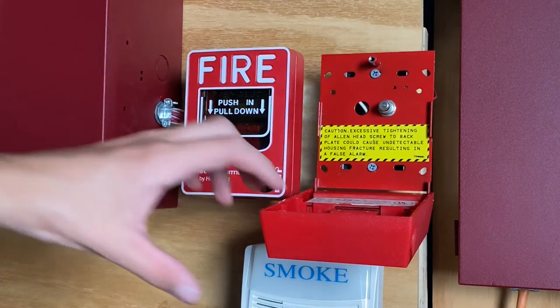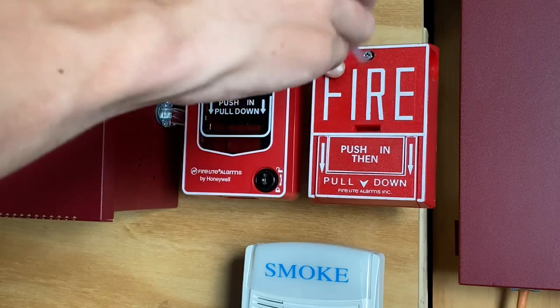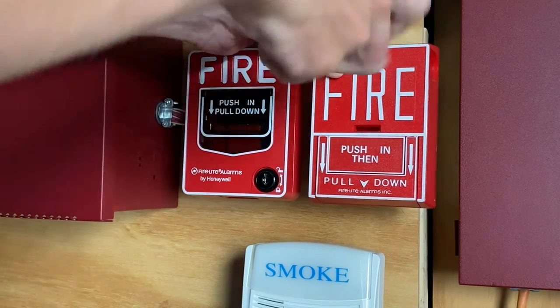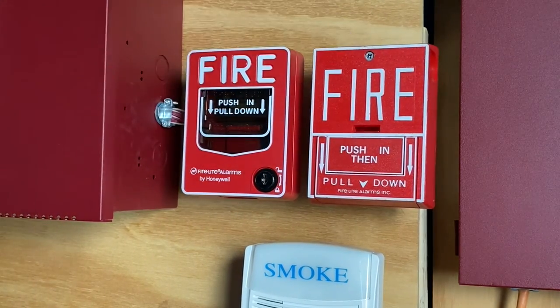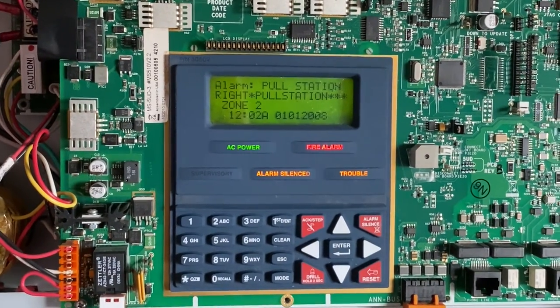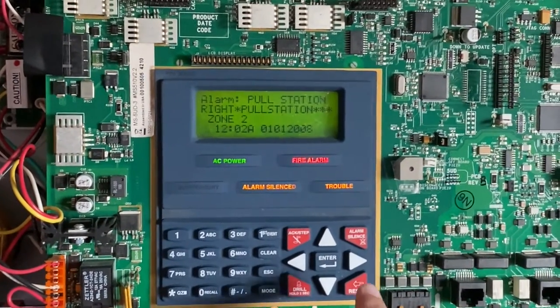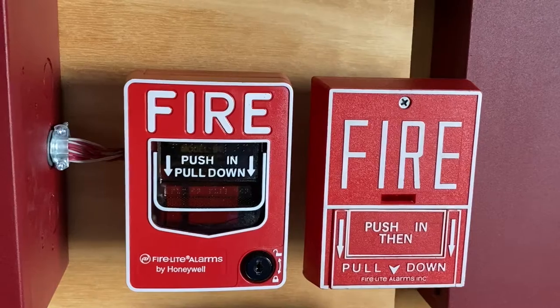I'm now on a tripod to reset this. As you can see, I just put the screw in and I'm tightening it back up. After about two minutes resetting this pull station, I am now ready to reset the main fire alarm control panel.